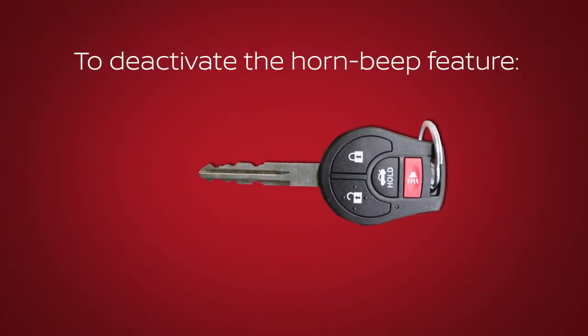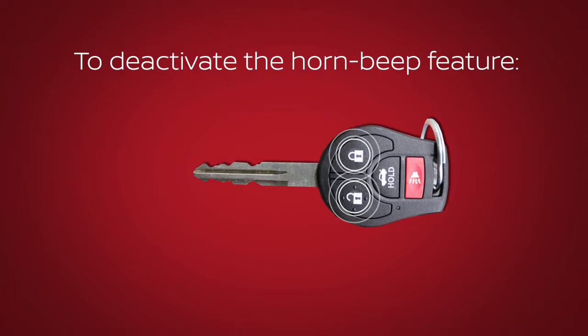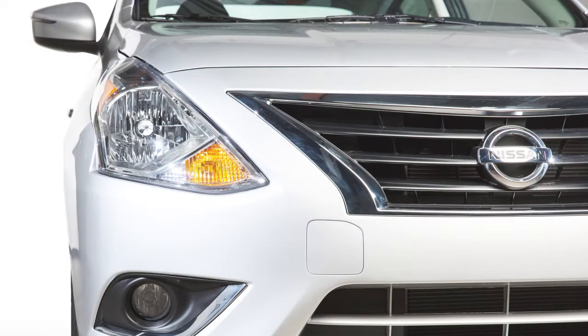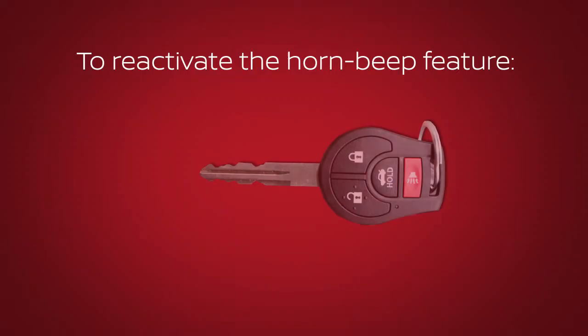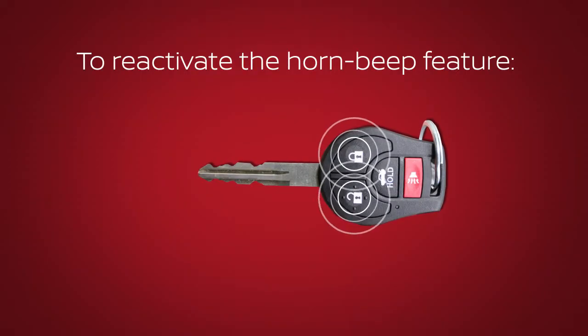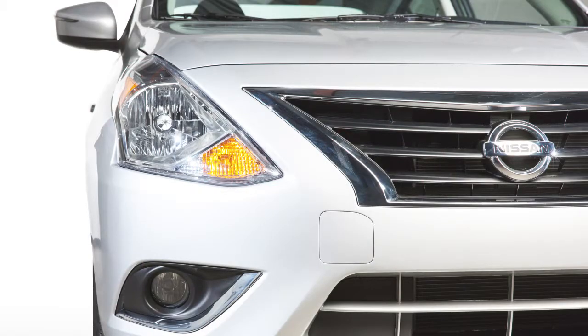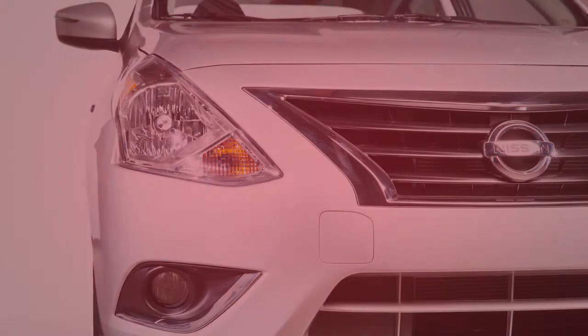To deactivate the horn beep feature when using the remote keyless entry function to lock or unlock the vehicle, press and hold the lock and unlock buttons simultaneously for more than 2 seconds. The hazard indicator will flash 3 times. To reactivate the feature, press and hold the buttons again for more than 2 seconds. The hazard indicator will flash once and the horn will beep once.